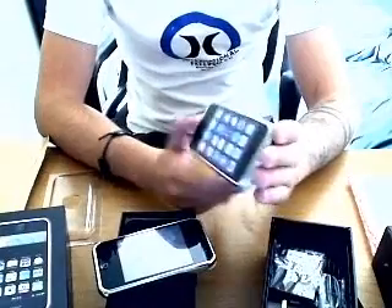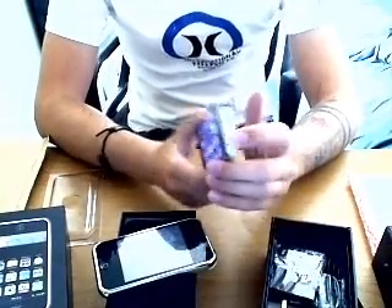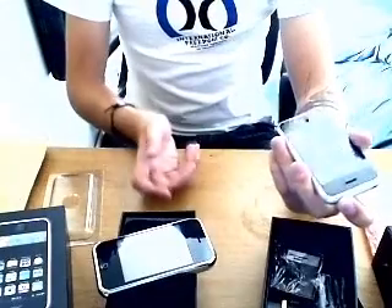Right now I've got it on pay as you go. You don't have to take out a contract on it, which is pretty good. And also you don't have to buy the British version of it to use British SIM cards — it could be an American phone and you just crack it.